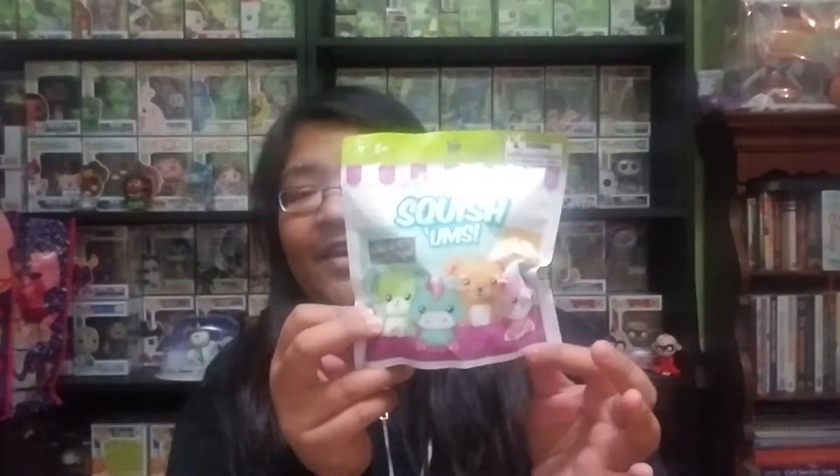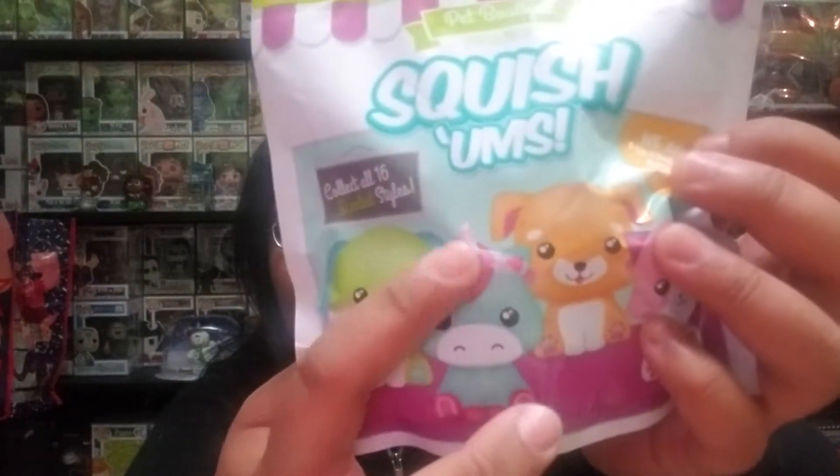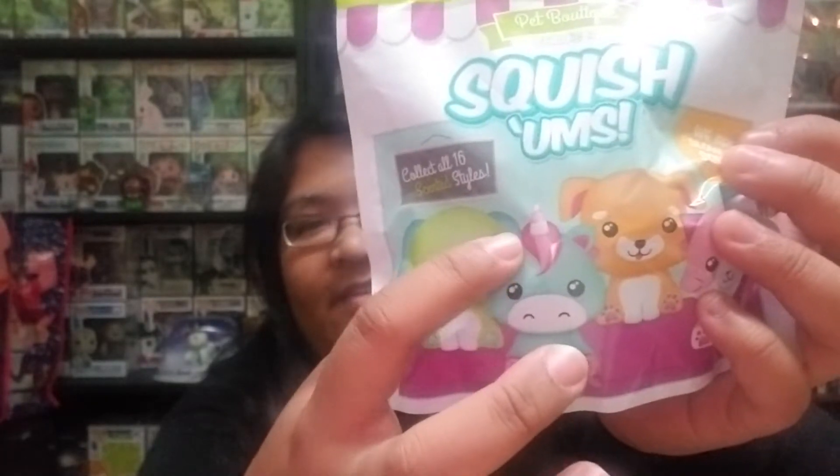I'm going to get started opening the Squishums first because I really want to see if I got a unicorn. I'm usually good at feeling around mystery packs to make sure I get the ones I want. This was very difficult because they're very squishy, so I went based off of trying to feel for its ears and then the middle part as a horn. I did see a sample where the keychain was on the side of the horn, so I'm hoping at least one — hopefully both — has a unicorn.